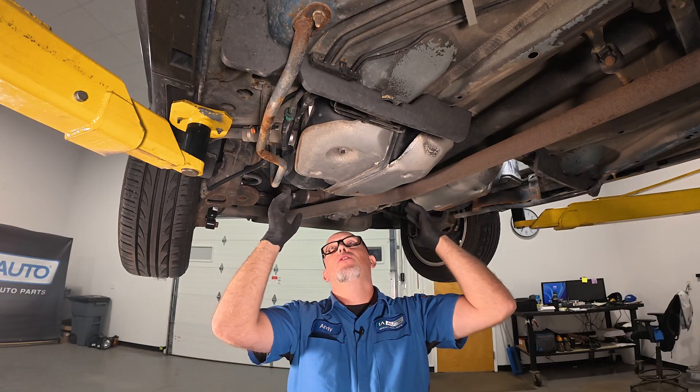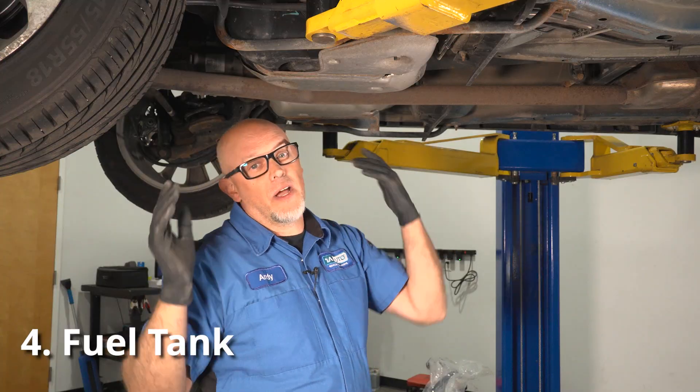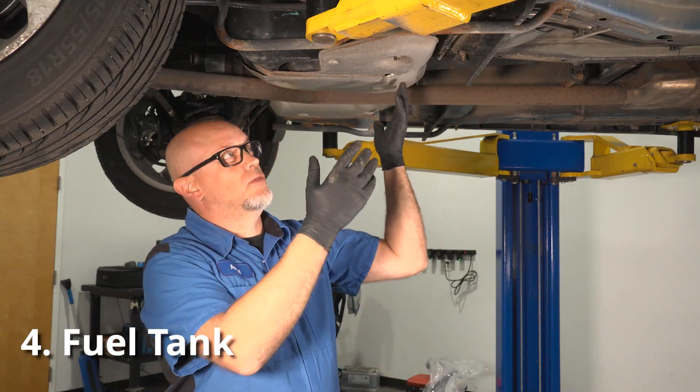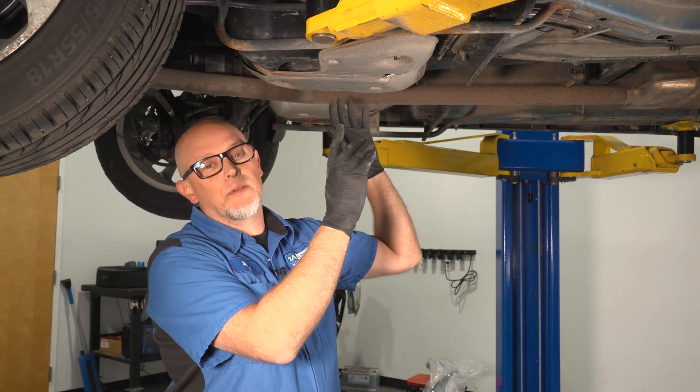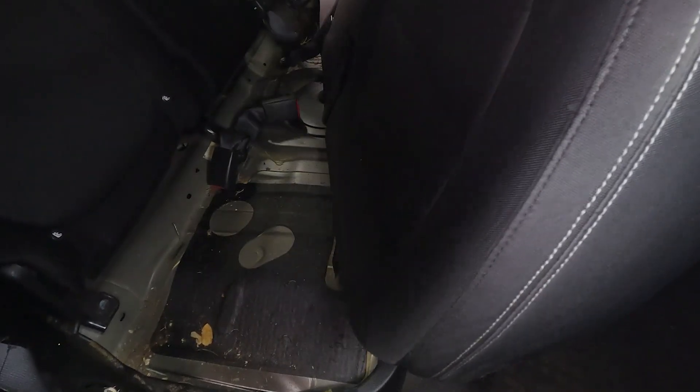Working our way over, you have the fuel tank. You might have a leak where you actually see fuel dripping on the ground, but normally if it's an EVAP related leak, it's going to be the seal around where the sending unit is on top of the tank.